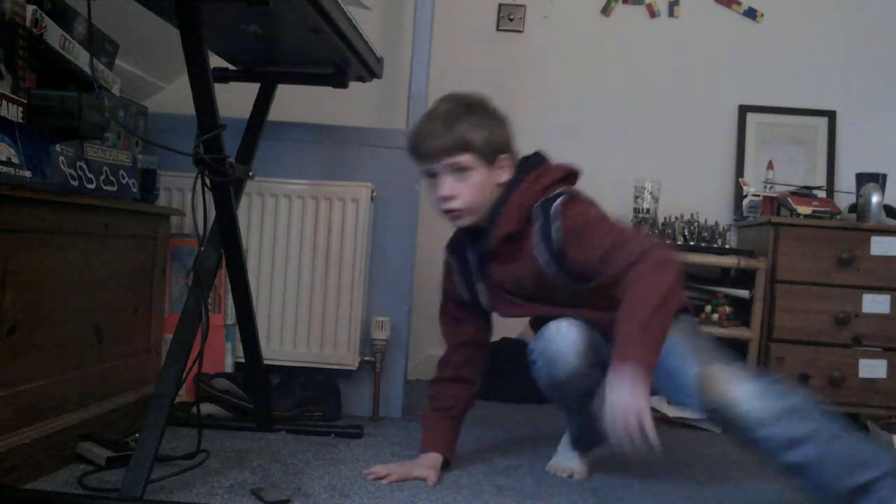So guys, remember: hands, tippy toes like the tuck, left leg out, swing round, jump — right up to leg-out position, and just keep on going.